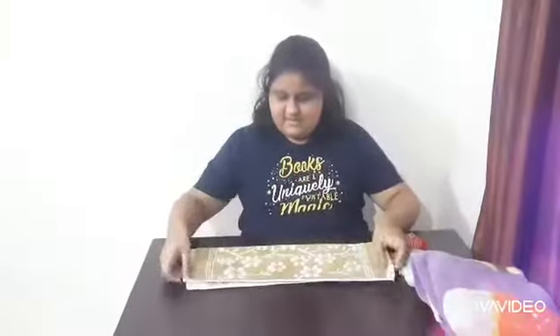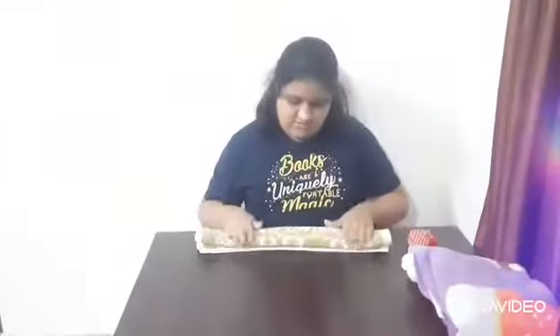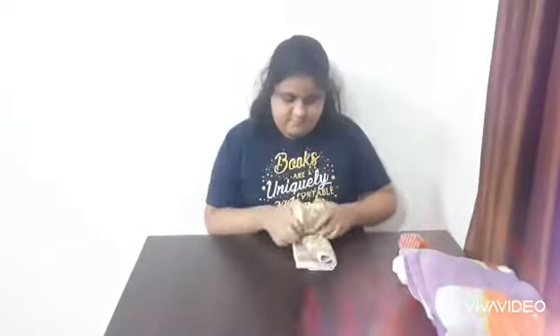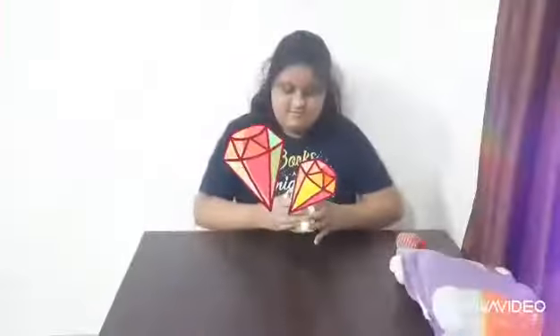Now I am going to tell you how to fold your hand towel. First we will open it like this. Then like this. Match all the edges — make sure you match all the edges. Then I am going to roll it like this. Roll it, and this is done.